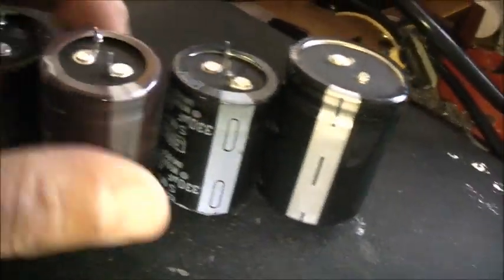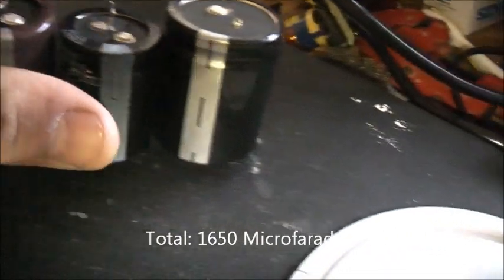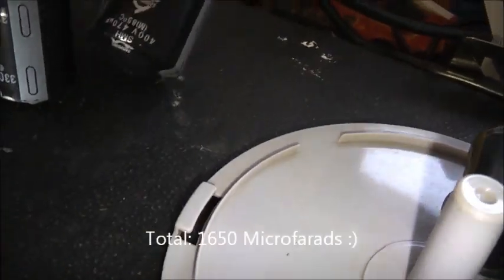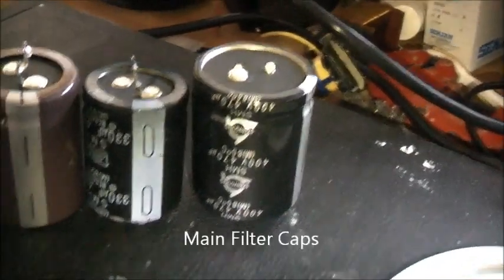G'day viewers all. I've got one, two, three, four, five 400 to 450 volt electrolytic capacitors here — filter capacitors from the 240 volt side of switch mode power supplies.